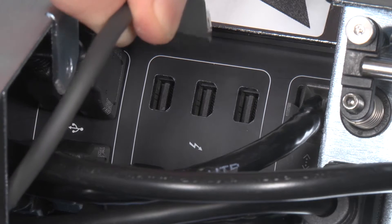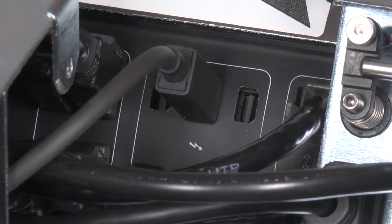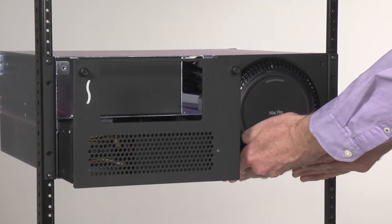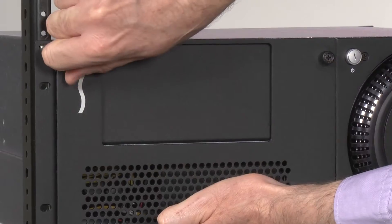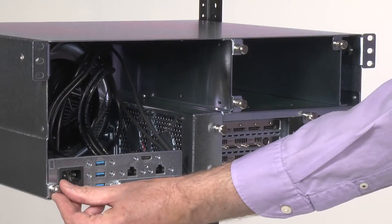Two, connect any of the cables as desired. And three, when finished, simply slide the modules back into place, and then tighten the thumb screws again to secure both modules.